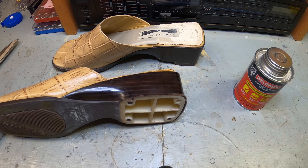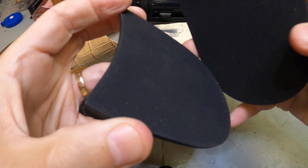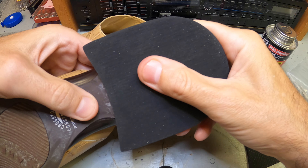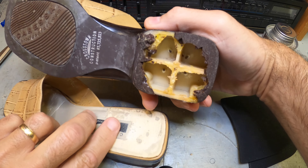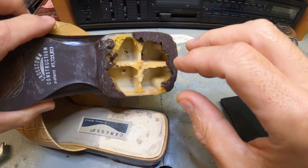I got these replacement heels online, and you can see here they're oversized — that's all I can find online. They're way too big for the shoe, but you just have to trim it out and cut it down so it fits exact. That's the goal behind the heel. Once you cut it and trim it, it should fit pretty good. They're both bad, so I've got to repair both of these. I'm going to do a lot of fast forwarding and get right to the nuts and bolts of it.